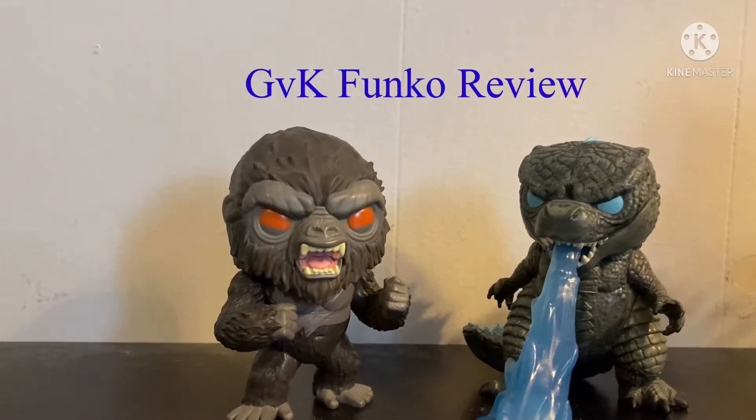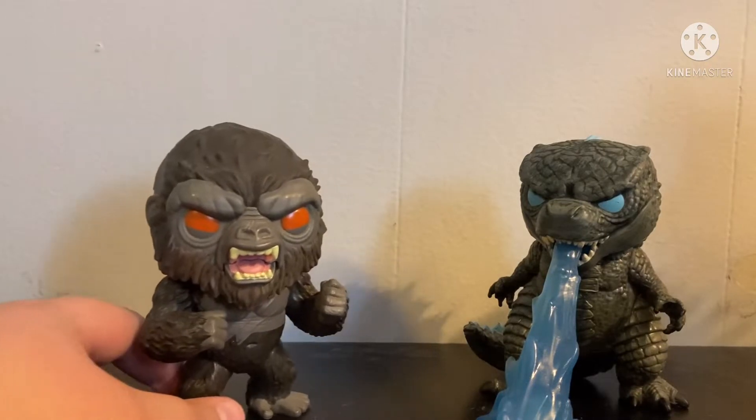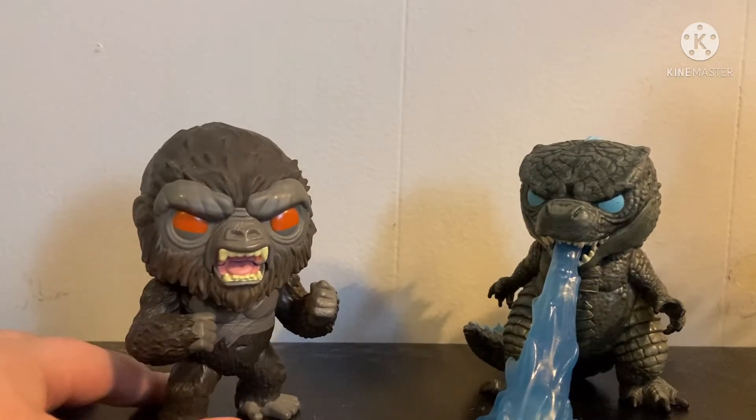Hello everybody, today I'm going to be reviewing the Funko Pops for your home.